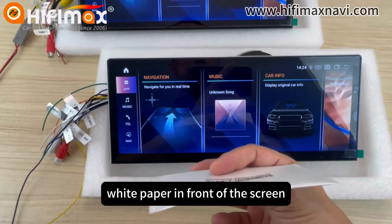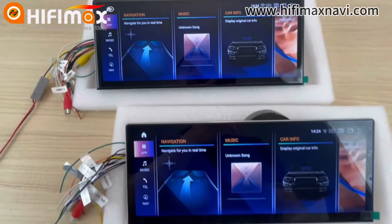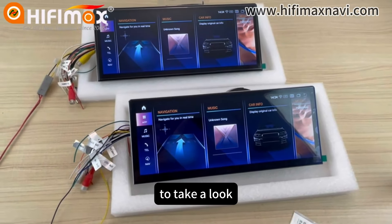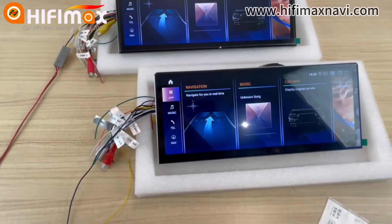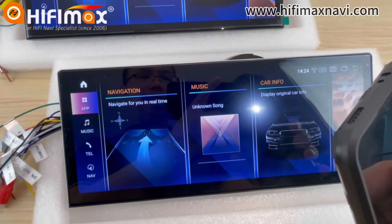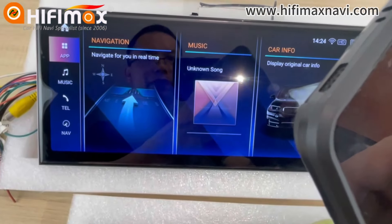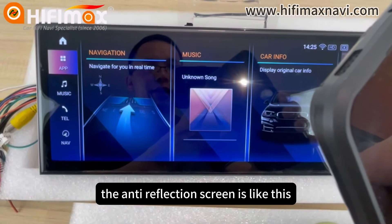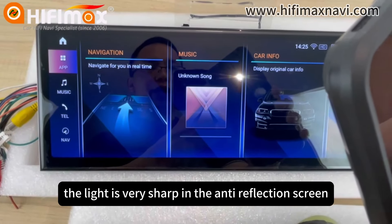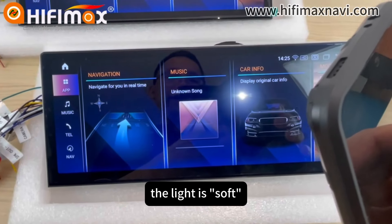When I put the white paper in front of the screen and use a line to take a look, you can see a line. The anti-glare screen — just like this. And the anti-reflection — the line is very short in the anti-reflection screen. But in the anti-glare screen, the line is soft.